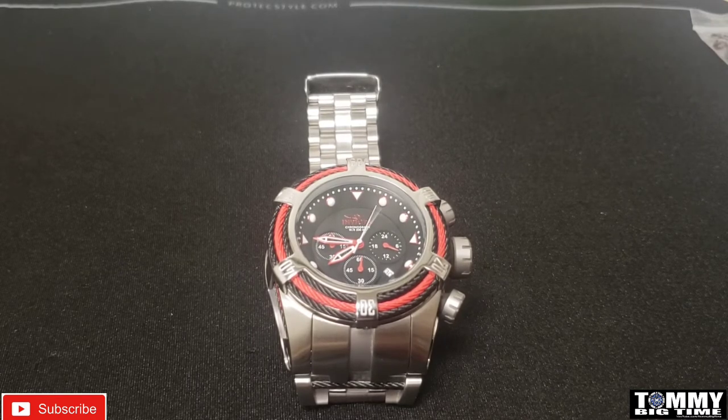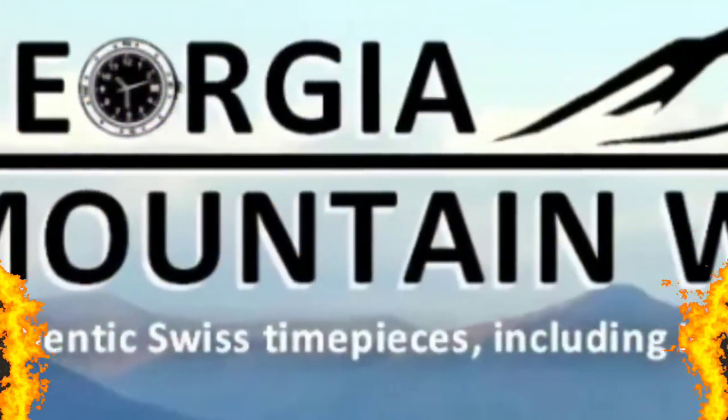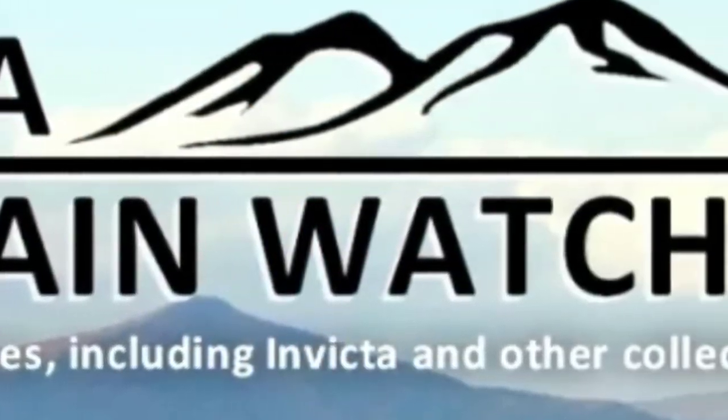If you're interested in seeing some up-close pictures, I'll have those coming up. If you have any questions, drop them in the comments and please share with your friends. I'm almost to the goal of 2,500 subscribers, and once we get there I'll be giving away an Invicta — one of my personal watches. A free watch is a free watch, right? Stay tuned for the pictures, have a great day, and as always, God bless. If you're shopping for a watch, make sure to check out Georgia Mountain Watches — link will be in the description.